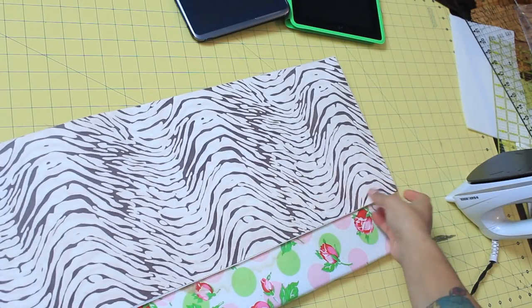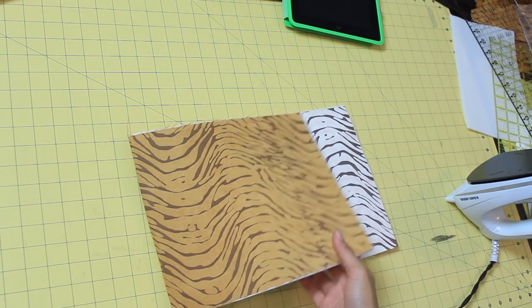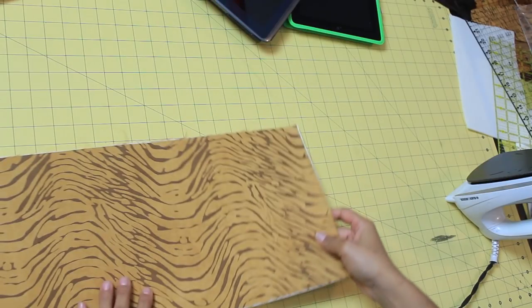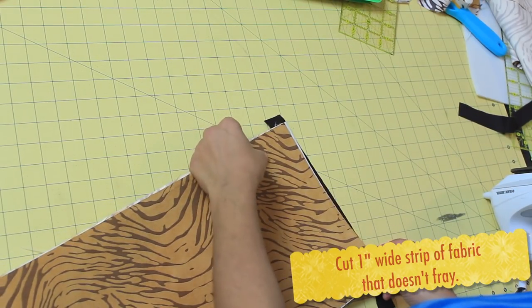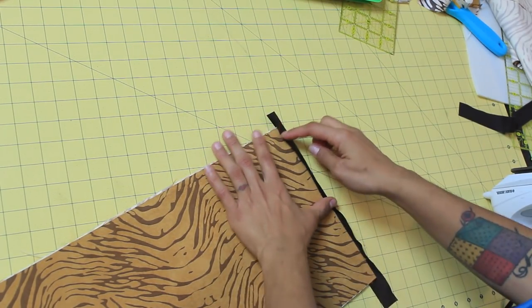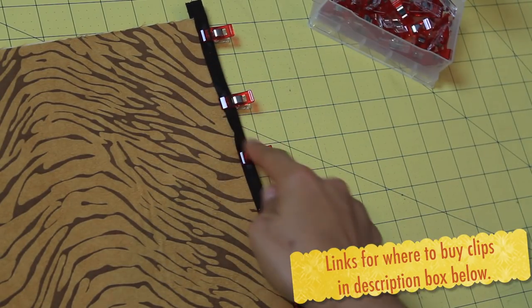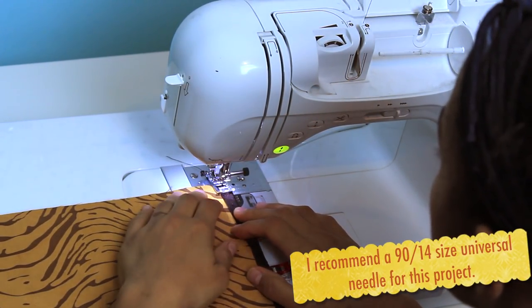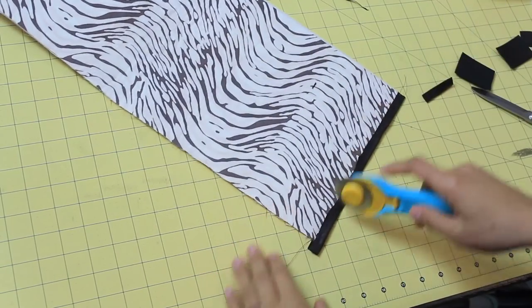Flip it over and do the same thing on the back side with the other fabric. Once that's done, let's put our tablet in here so we can measure a few things. We're going to determine how we want it to fold up, find that interior edge, and that's the first one we're going to bind. I'm cutting out a one-inch wide strip of the faux leather — I'm using faux leather because it doesn't fray, so I don't have to create any double-folded bias binding. Just the one-inch strip: sandwich it there and use Wonder Clips to clip it into place. Then use a zig-zag stitch and stitch all the way down, removing clips as you go.